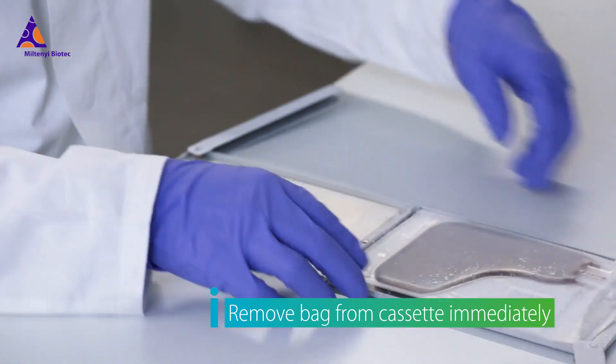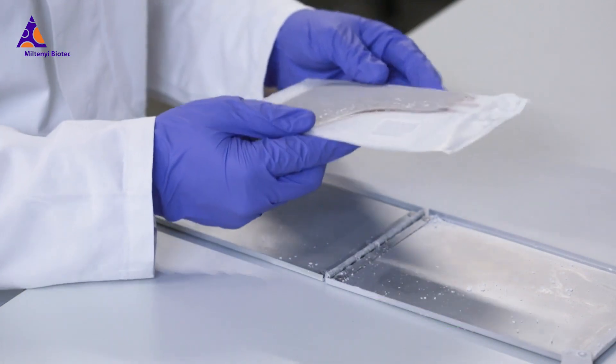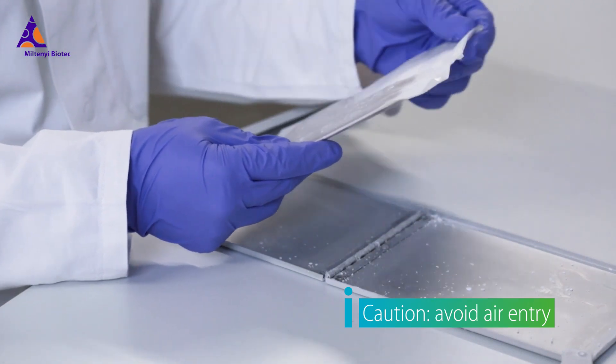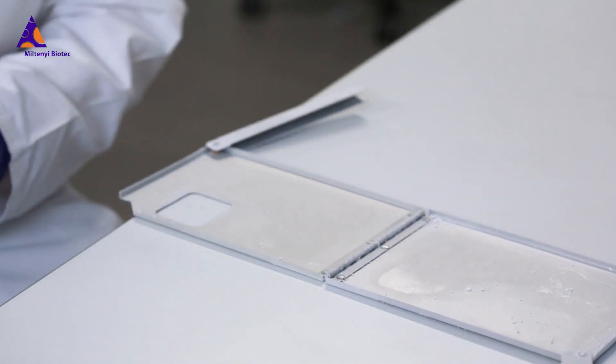Remove the bag with its overwrap bag from the cassette and inspect it for leaks or ruptures before thawing. Caution: entry of air or liquid nitrogen into the bag during storage may cause rapid expansion and subsequent bursting of the bag during re-warming.